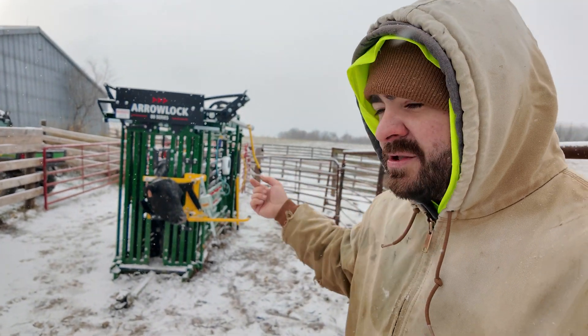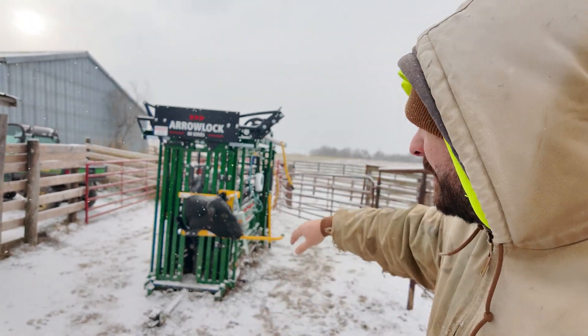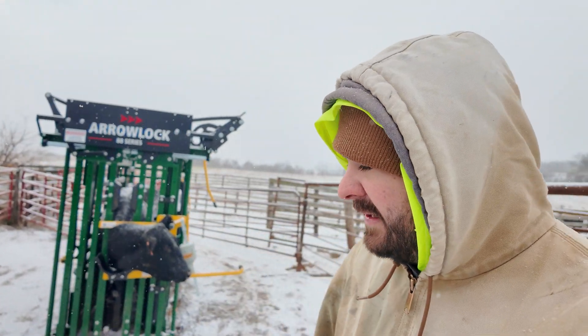What I've been doing is running the cows into the chute and closing the back gate on them as they run in. The bars on the front of the chute let light through, so the cows are not hesitant to run into it. By the time they run up to the front and figure out it's not open and start backing up, I can close the gate on them in no time.